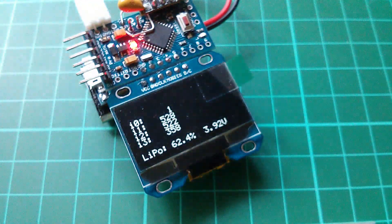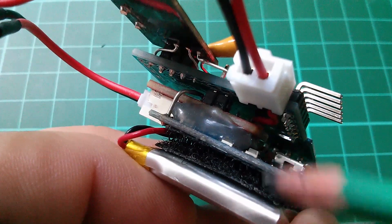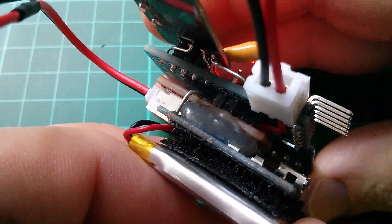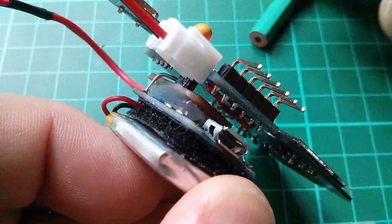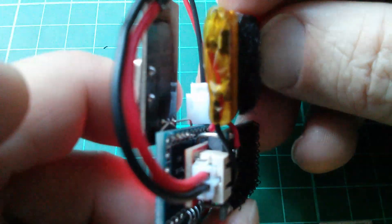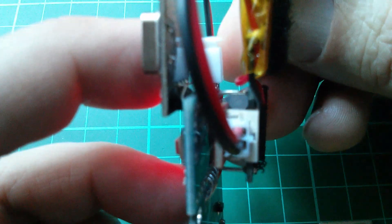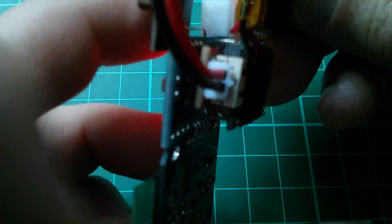Now we have correct LiPo fuel gauge information: 62.4% battery level at 3.92 volts. With the new thinner charger board and fuel gauge sandwich, and the convenient A4/A5 I²C alignment, you can see this is starting to become quite a small, thin arrangement. It may be better not to velcro the LiPo to the back of the charger board, but rather sit it above so that when the display is folded around to the back, there's minimum thickness between the Pro Mini and the display.